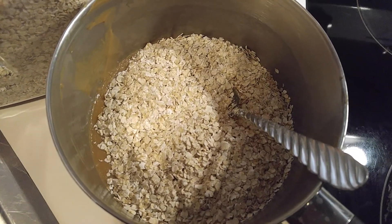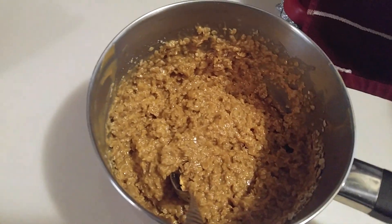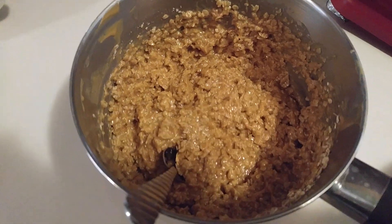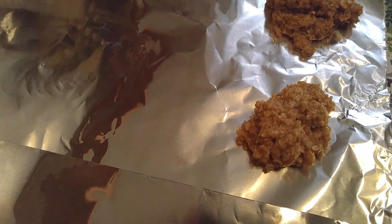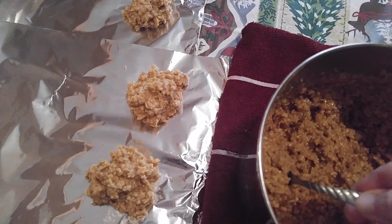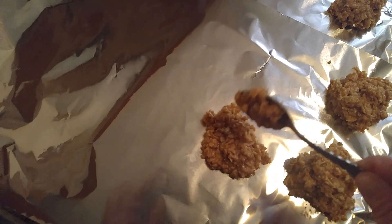There's two cups of oats, and I'm going to mix this around. These smell so good. What you want to do is lay your aluminum foil down and put them teaspoonful by dropping teaspoonful on the aluminum foil, and you've got to hurry up because they harden. This is what they look like. You can make them as big or as little as you want, and then they sit and harden.